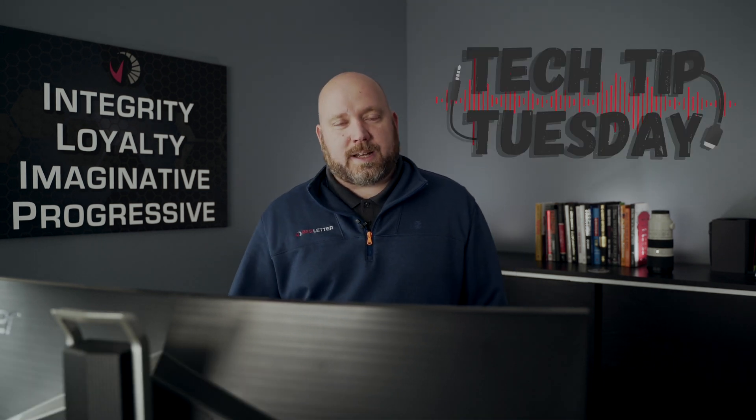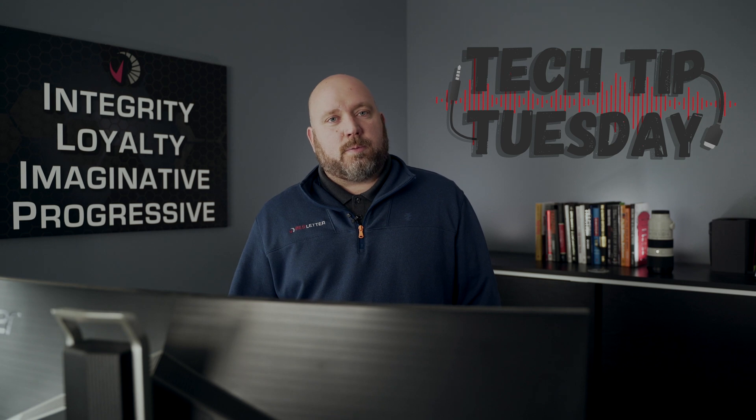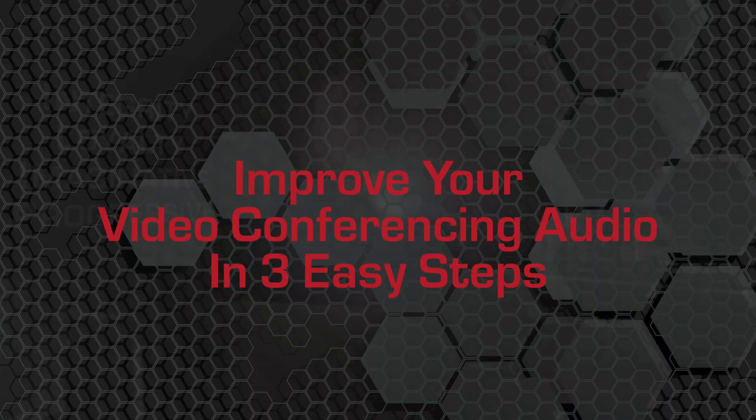Hello friends of Red Letter. Brad Marwelly here with Red Letter with another Tech Tip Tuesday. Today we're going to talk about three easy steps to improve the audio for your video conferencing.